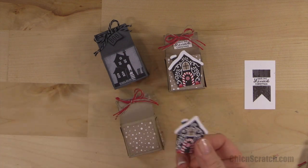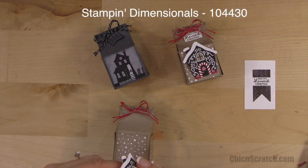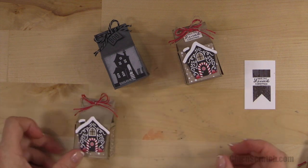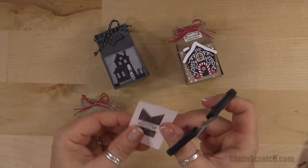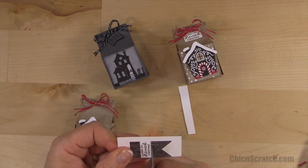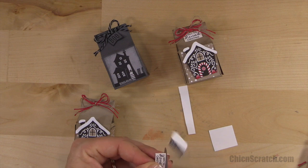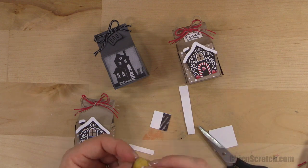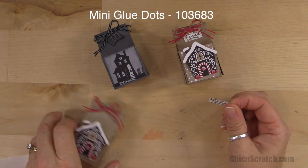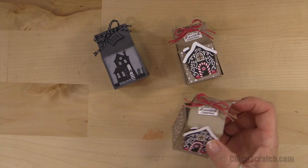Now we're going to take the little house. I did put one on each side, but to save time and paper I'm just going to add one to the front — though it does look cuter when you add one on the back side as well. Let's cut out our little greeting, sponge the edge to match everything else, then add it with a glue dot right under the little bow at an angle.